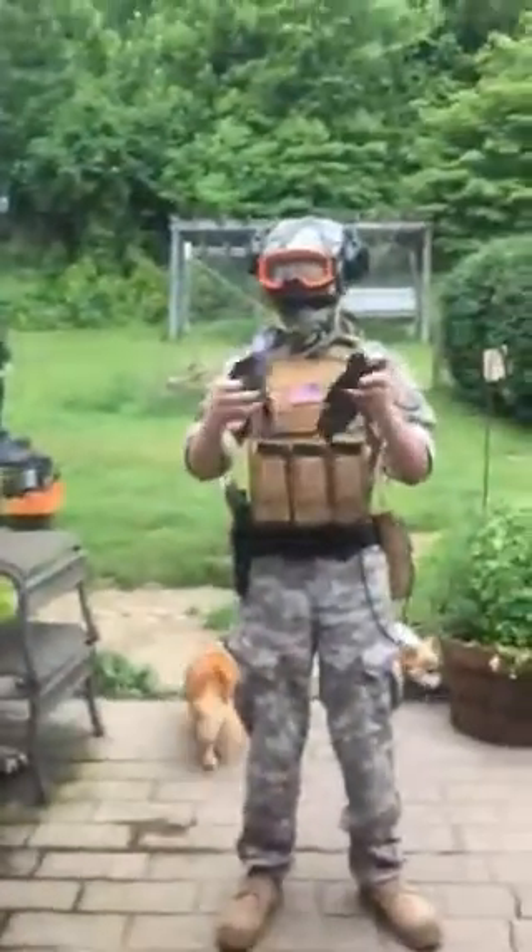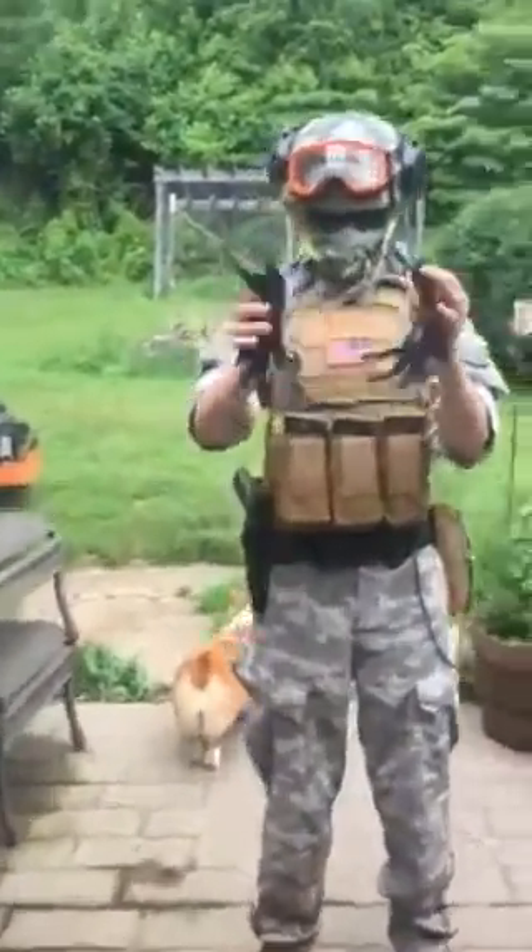Hey guys, Gigi back with another video. Today my brother is going to be talking about his airsoft equipment. We love airsoft and we've been playing it for a while. We like running it like a Navy SEAL, so here he is.